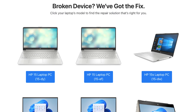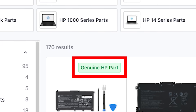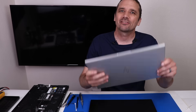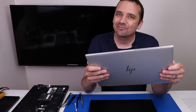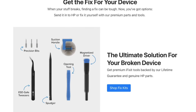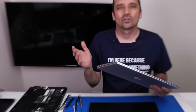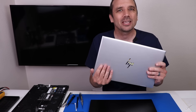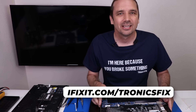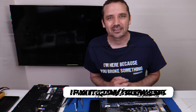Before we take a look at the LG Gram laptop, I wanted to tell you about the new partnership between HP and iFixit. HP is now selling genuine OEM parts right on iFixit's website. So if you have an HP laptop and you need things like a battery, iFixit.com is the place to get that genuine part. They also sell all the tools you might need, and even kits with the battery and tools all in one. Go to iFixit.com slash TronixFix — link is in the description.